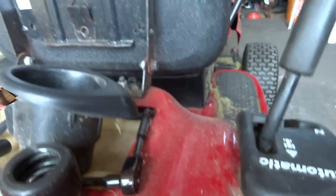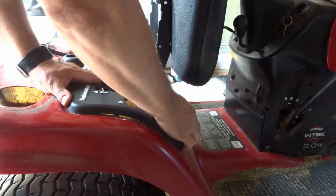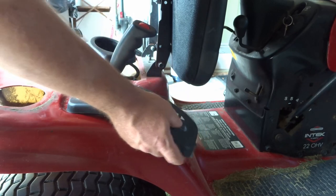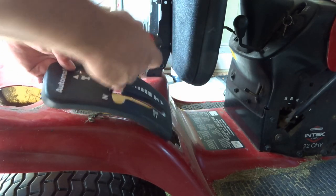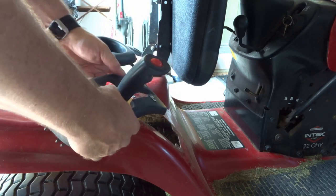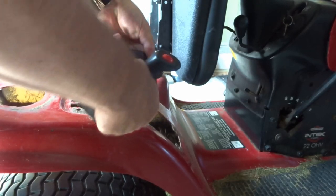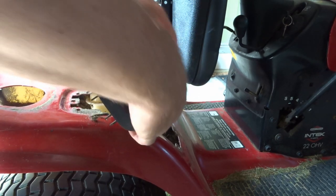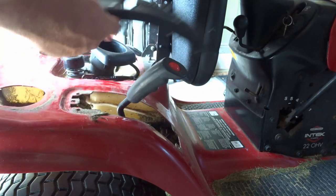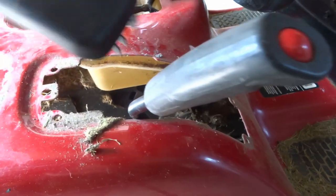We've got the four bolts out of here. Now this thing — just flex it, pull forward, flex it, and it'll come loose. Just move it over to the larger opening and push down on it to flex it a bit. Don't get too crazy or you'll break it, but there we go — I got that off. You can see this is where the four bolts went in — there, there, there, and there. Awesome.